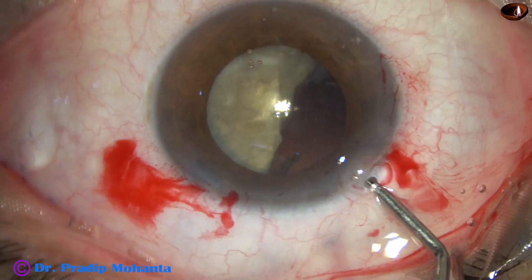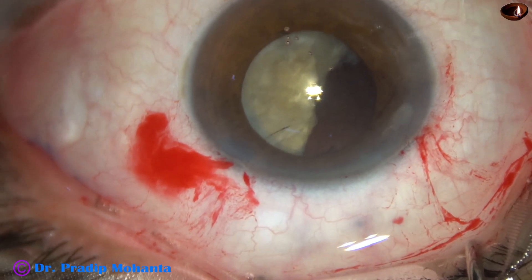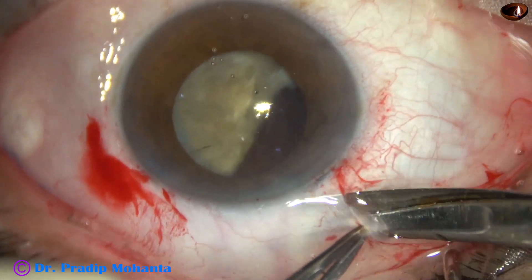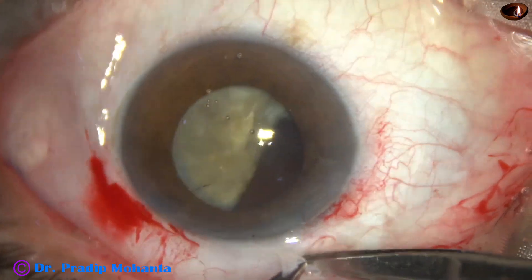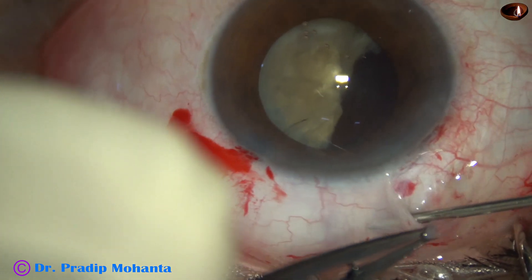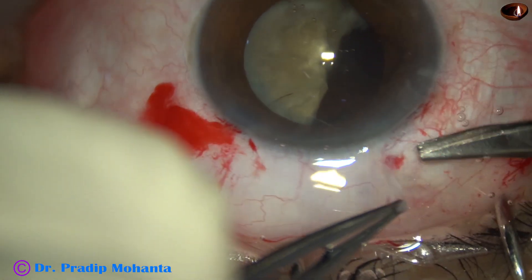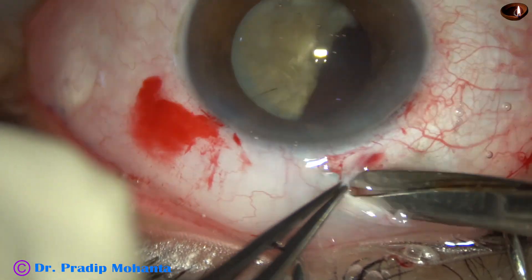At this time, still there is no vitreous prolapse, but I did not want to take any more chances. So I want to convert this case into SICS. As I try to do peritomy, the patient was not comfortable, so I inject some lignocaine in the sub-conjunctival space and then do the peritomy. This is an edited video.